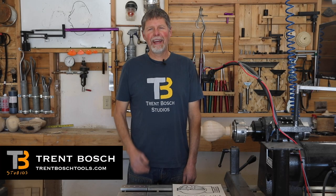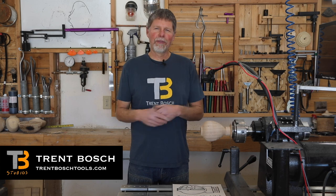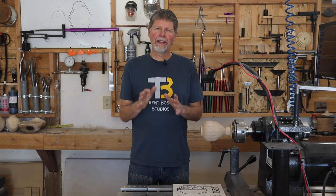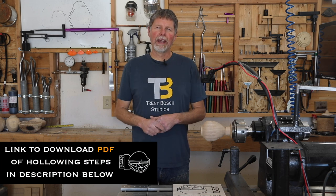Hi, I'm Trent Bosch. Today I want to talk a little bit about the steps I go through in making a hollow form. They're pretty basic, simple steps but they're something that I always keep in my mind whenever I'm making a hollow form.